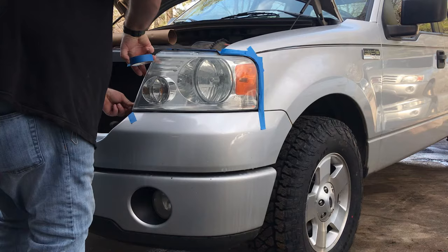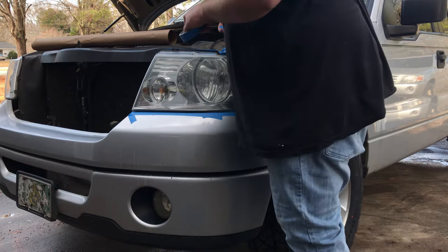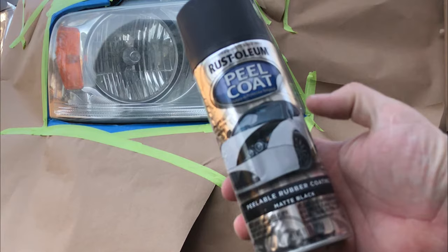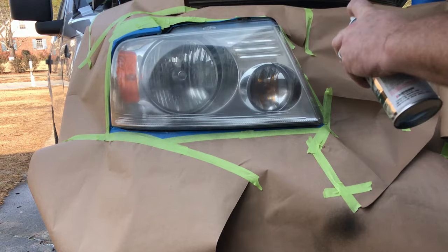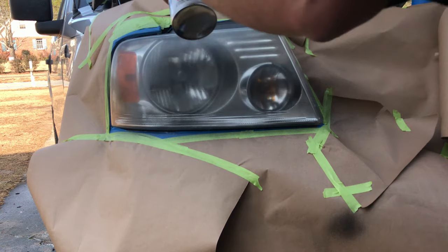That's where things went off the rails. I stupidly didn't take the lights out of the truck — I show how to do it toward the end of this video. Big fail number one: it's peelable lens tint you're supposed to use, but what did I pick up from the store? Peel coat, which is for graphics on the vehicle. So now I've wasted time taping and adding paper, and I'm about to spray peel coat instead of lens tint on the lenses.